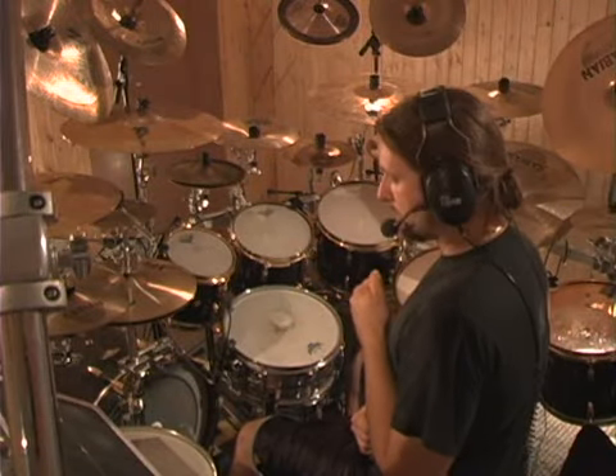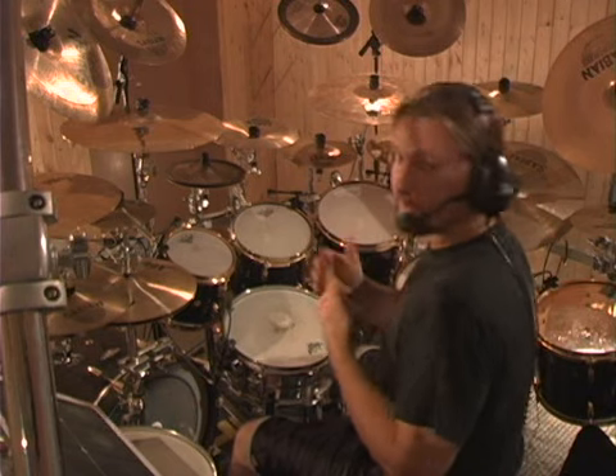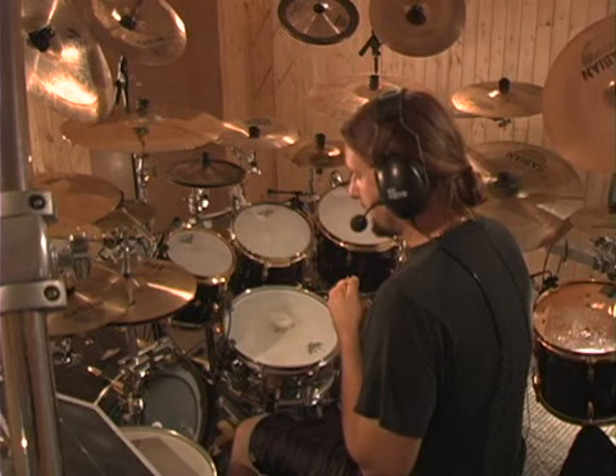We'll start with alternating single strokes with the feet. Heels down. I recommend you do this for about a minute. For the sake of this DVD and not to bore you, I won't do it for that period of time. I'll start at a tempo of 140.